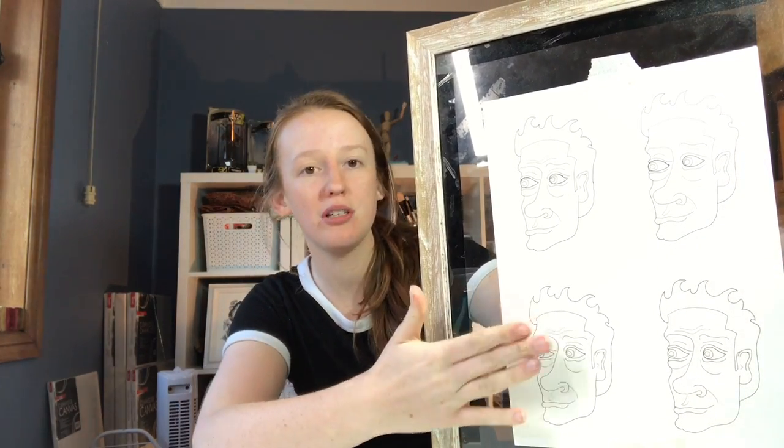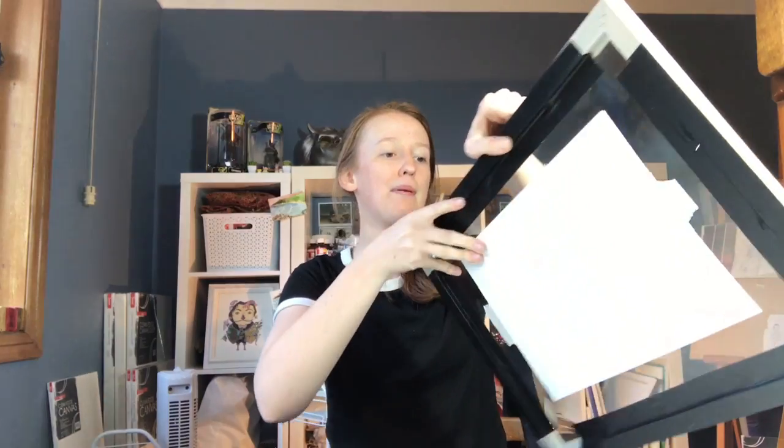The image that we're going to be painting is this cool dude here. I drew him on some Arches watercolour paper. He kind of reminds me of like a cool tech dad, you know, the type that has a Bluetooth earpiece. I thought it would be fun to keep things as regular and as even as possible, which is why I'm painting the same image four times over. Alright, let's get started.